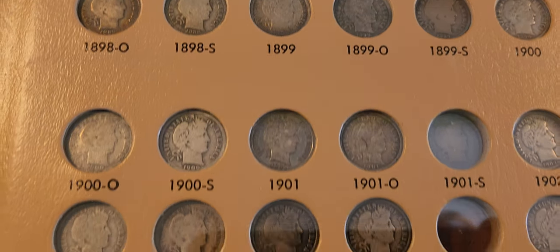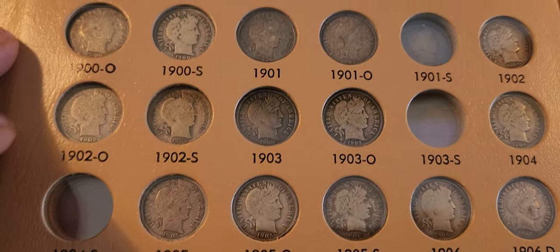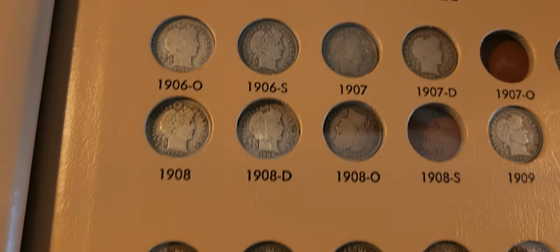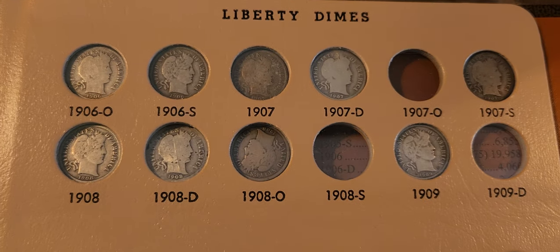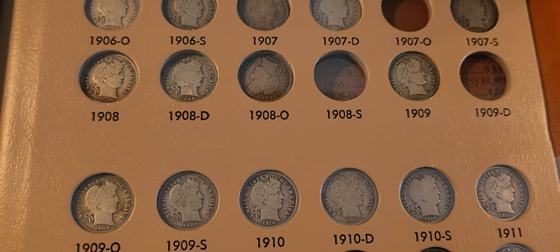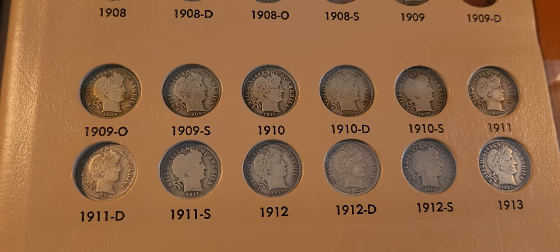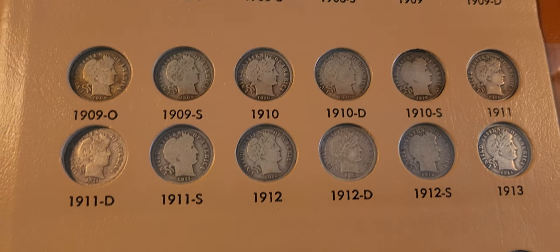I just wanted to show you this. That's the first page. Here's the second page. As you go down the years, they become less — we get to the 1900s, and they are more easily obtainable at that time.